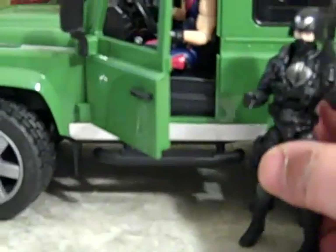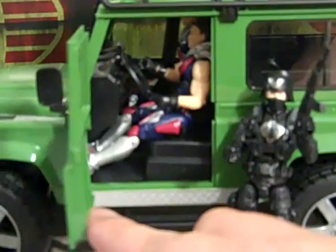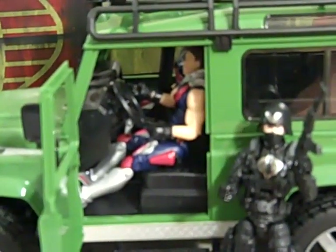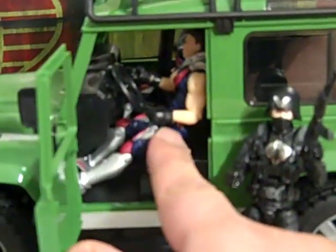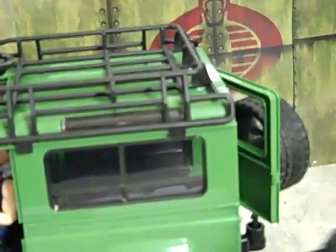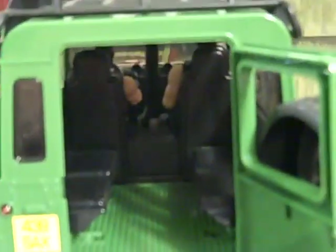It's kind of 1/18 but also not quite — the figures are a little bit too big — but it actually fits well. As you can see, figures fit inside, and there's plenty of room on top for cargo. All the doors do open, and there are four more seats inside in the back.